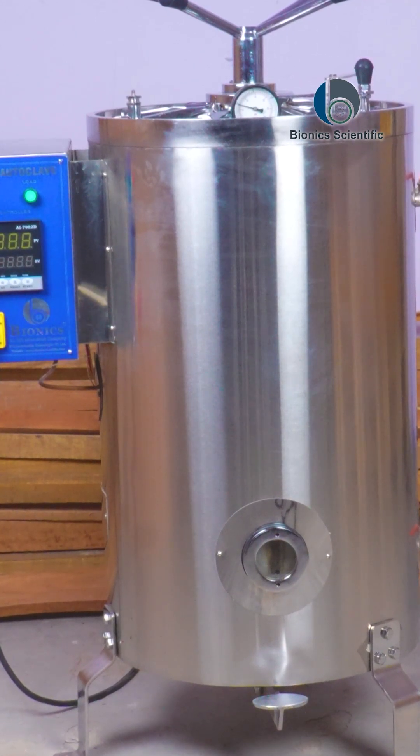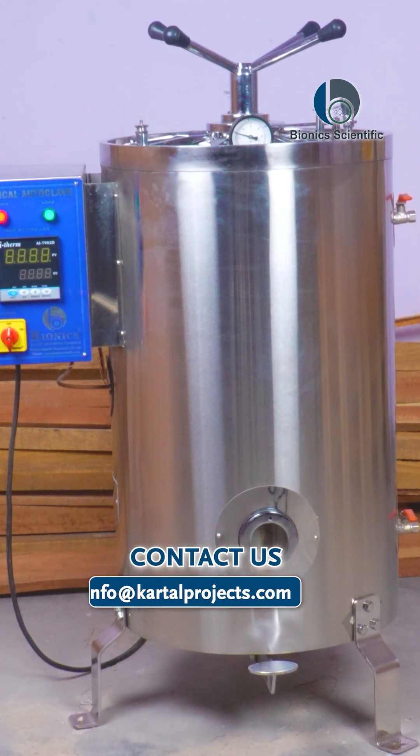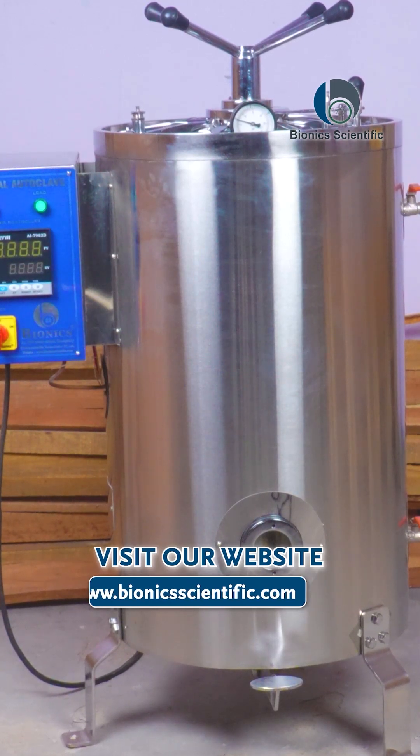You can mail us at our email ID: info@cartelprojects.com. Also, you can visit our website at www.bionicsscientific.com.